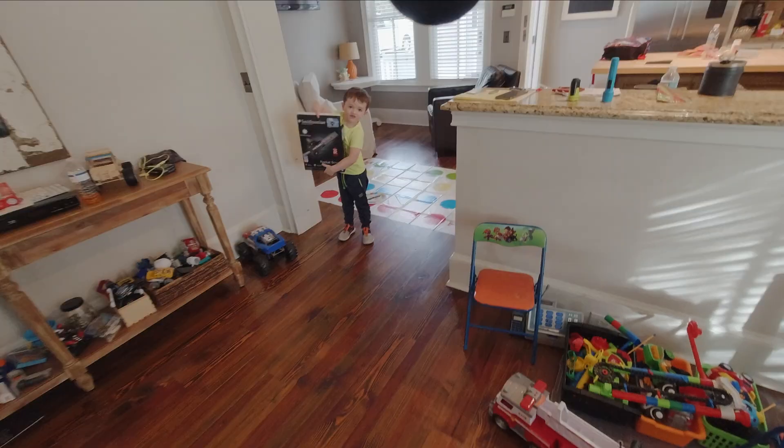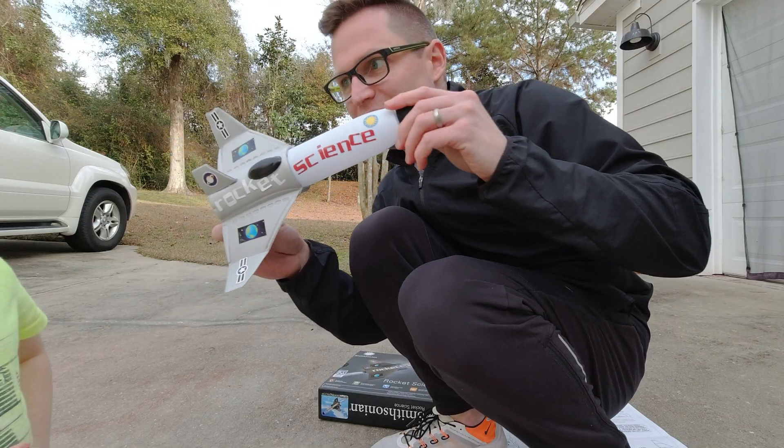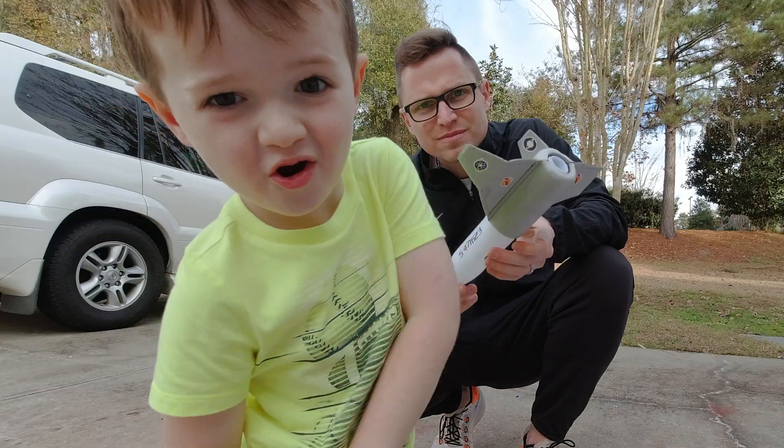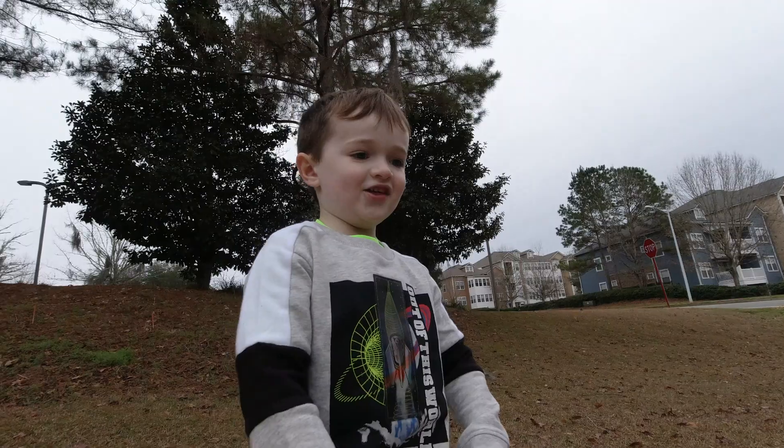Gashun, what did you get? This! We're gonna launch a rocket! Rocket science? Oh yeah! How high do you think it's gonna go? It said 50 feet. It's 3, 2, 1!